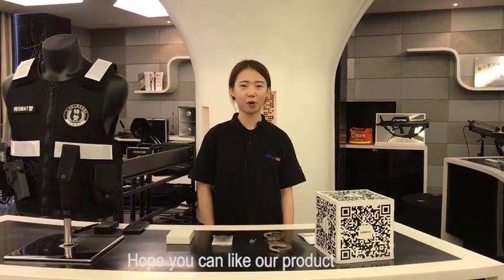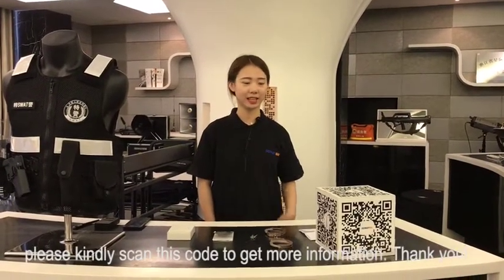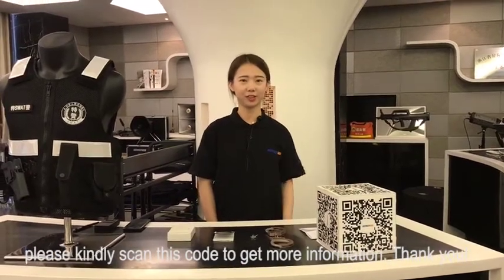Hope you can like our product. Please scan this code to get more information. Thank you.